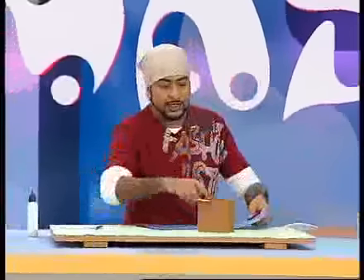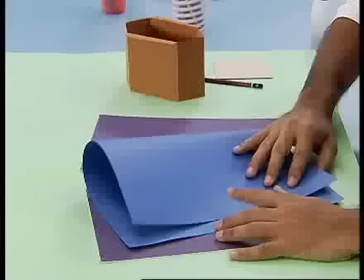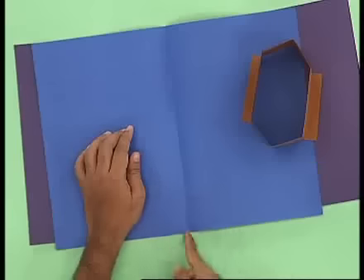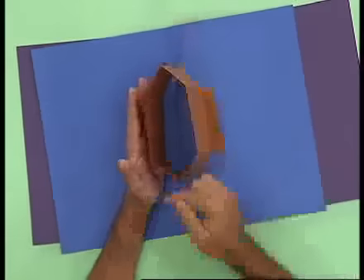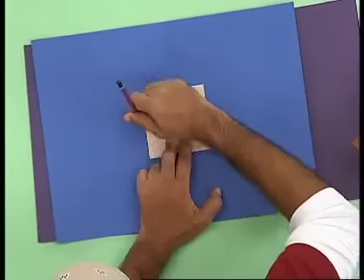We will take another chart paper. The size of the chart paper needs to match the mount board. We will fold it in this way, then fold it in the center. You must remember that the center of the chart paper will match the center of the box. This is the mount board — we will place the piece in the center and fold it.